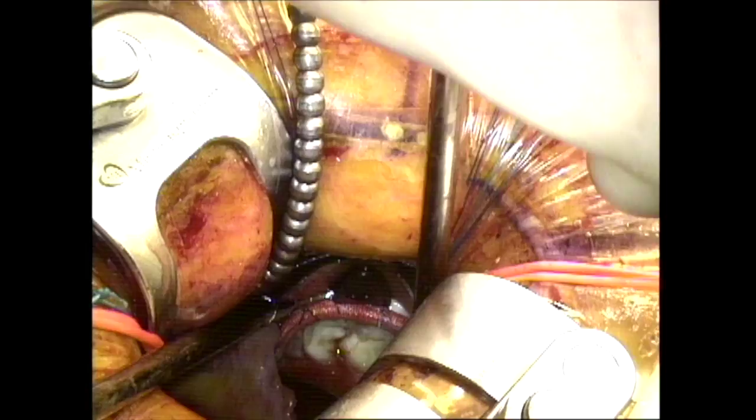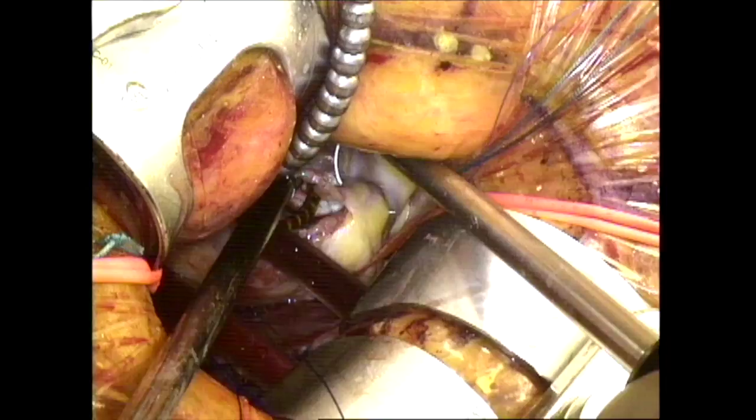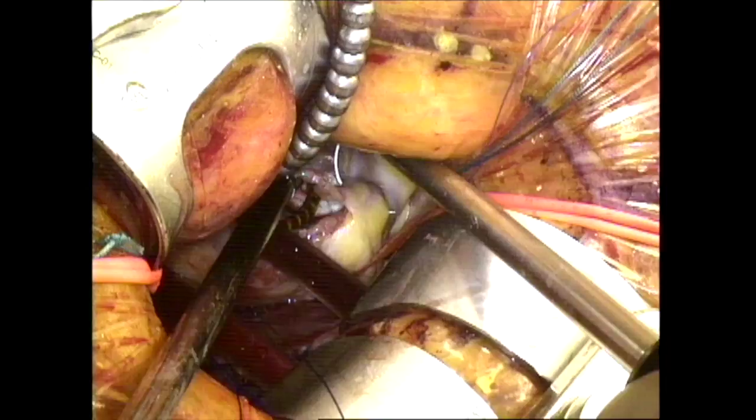The first layer will be a continuous over-and-over suture line, and the second layer — which is the hemostatic layer — will be a mattress closure. The pump suction is removed, and this is the final result that you see at the completion of the operation.